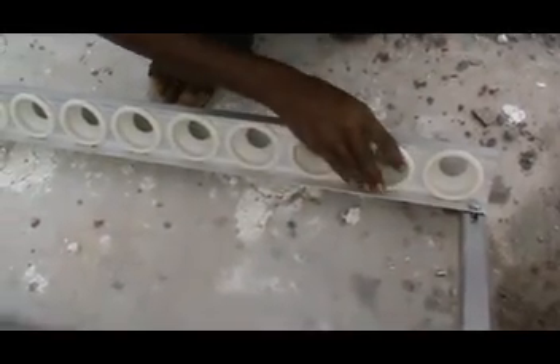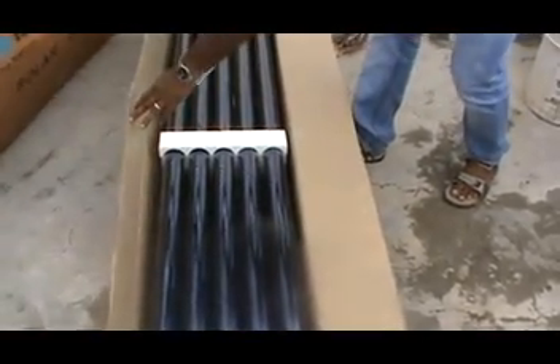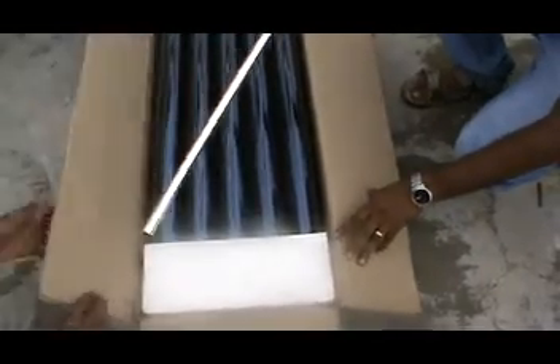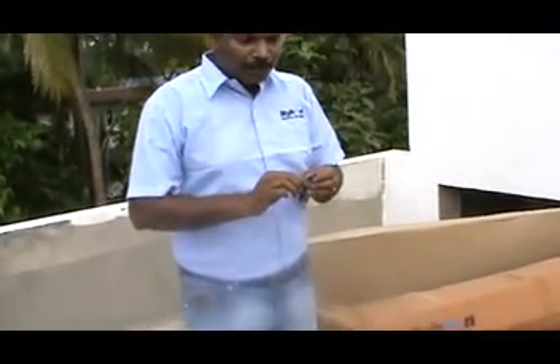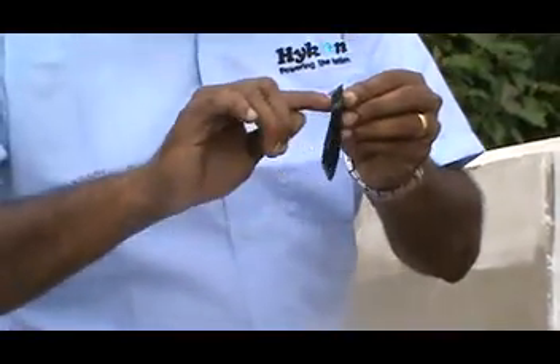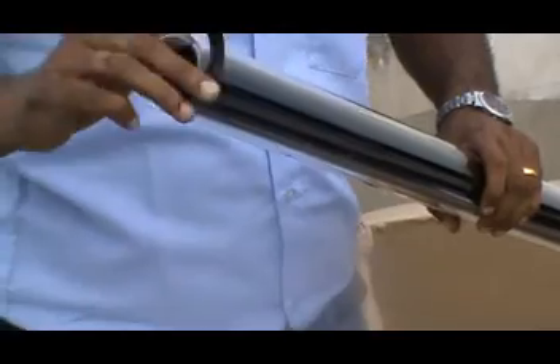The last step is fixing the glass tubes. We open the glass tube box — this is what the evacuated glass tube looks like, manually packed with thermocoil fixed at both ends. Before inserting the glass tube, we fix the dust seal on the tubes. We lubricate the dust seal and also lubricate the tube itself, then the dust seal is inserted onto the tube.